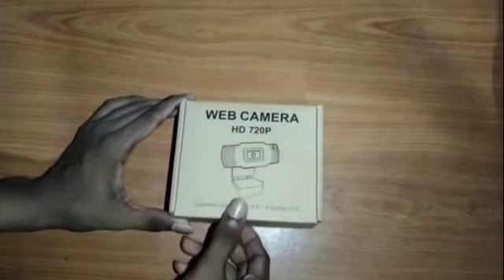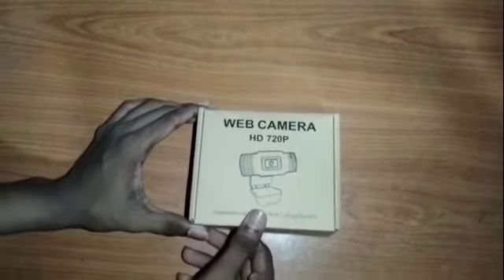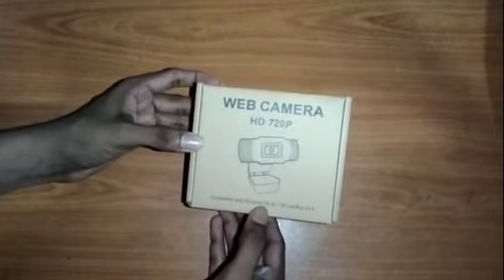Now I'll show you my last video. I have a web camera with HD 720p. It's a good quality web camera for Windows 10, 8, and 7.